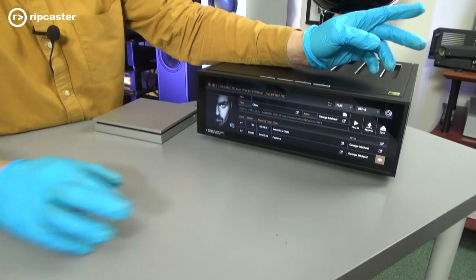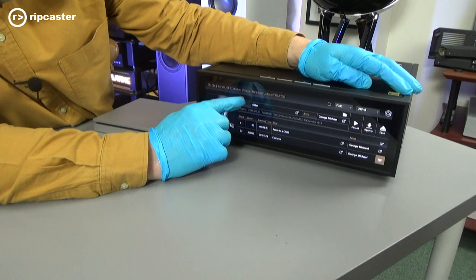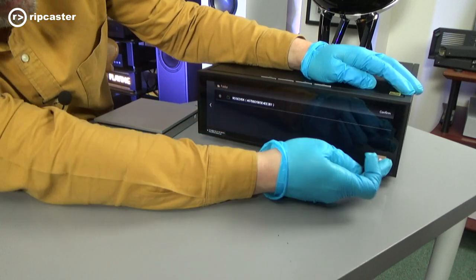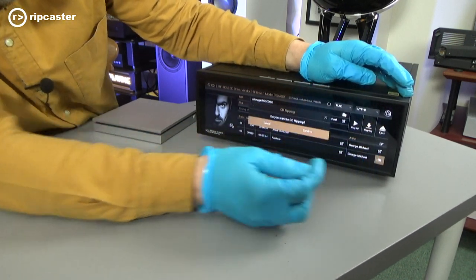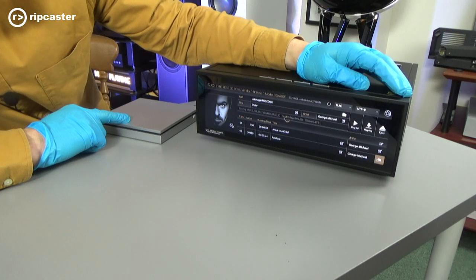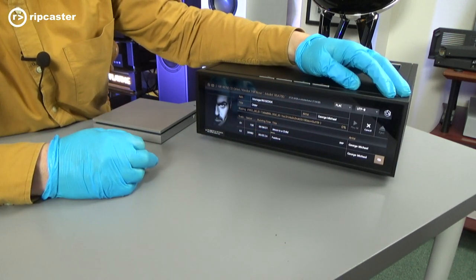Yes, confirm. When we first go into the CD ripping, it shows us all the track and title information and gives us an option of where it's going to go. If we need to set the path, we click on here — it's found our internal drive. Select that and confirm. We will then start ripping. We've confirmed the ripping — you can hear the drive spin up — and it is in the process of ripping that data. It gives you a percentage progress of how much it has converted.